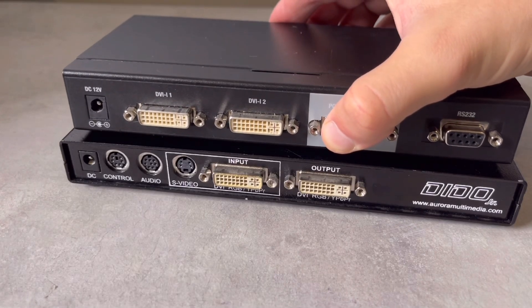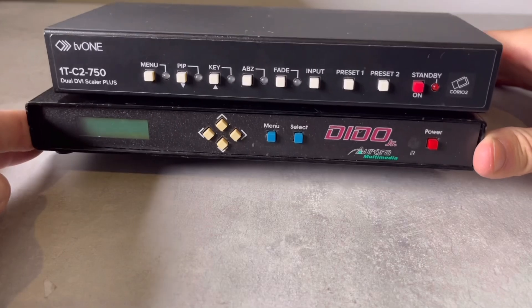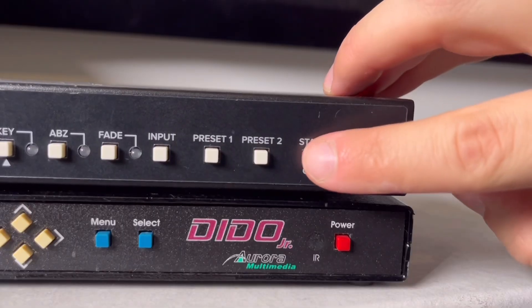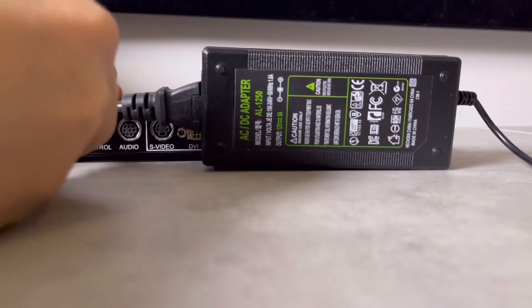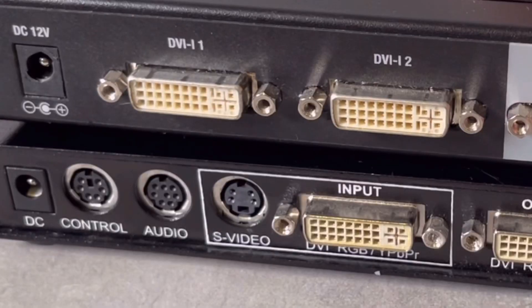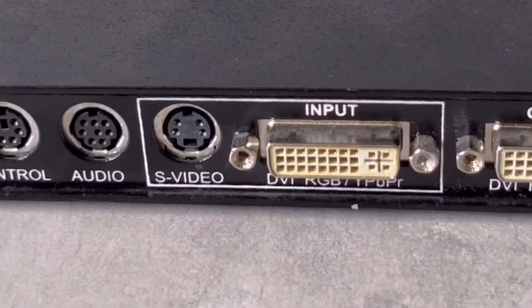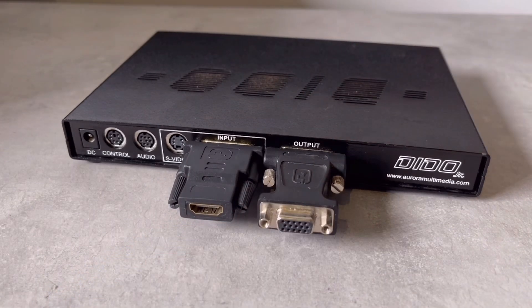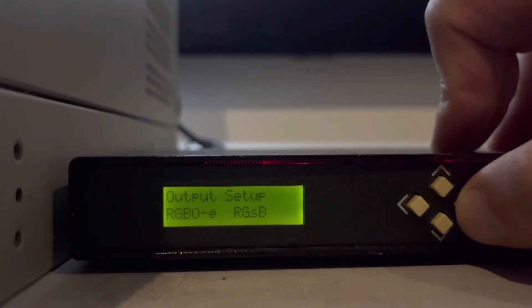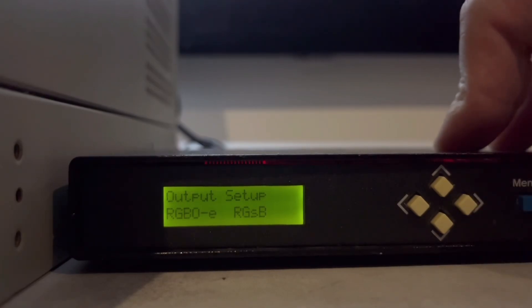Not only is the Dido Jr. similar in size to the TB1 750, they also look suspiciously related. Both use a 12-volt power supply, but the 750's DVI input is exchanged for S-Video on the Dido Jr. The DVI output on the Jr. sends RGBHV, sync on green, or YPBPR.